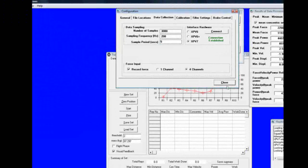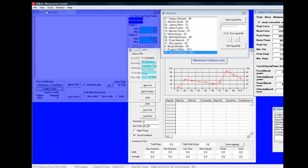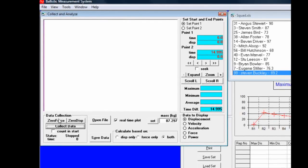Now go through the process for a single snatch. Open the software, set the time — in this case we're going to have it at 5 seconds — go to view, click and analyze.